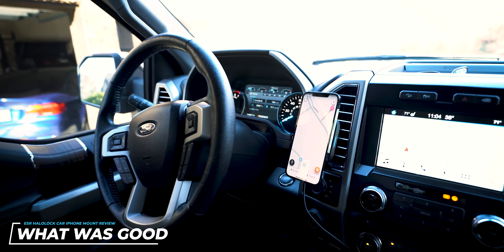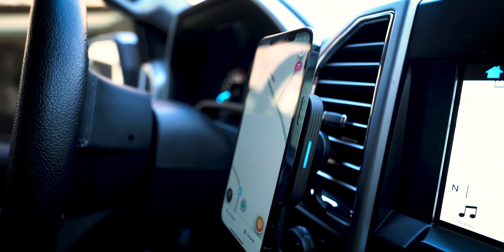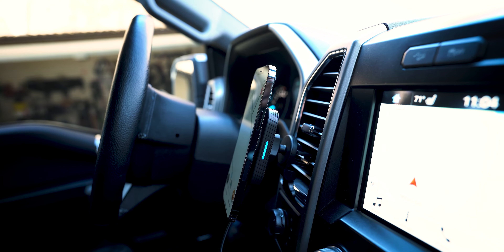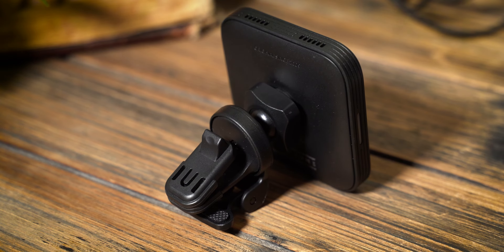So let's get into what I actually liked about this ESR Halo Lock mount. First, it is extremely secure. Once you get it all set up and everything tightened down, it does not sag or tend to move while you are driving. I've had other iPhone mounts in the past that slowly start to sag down and you need to readjust them a lot — I did not have that problem here. Once you tighten everything down, it really is set and forget because it does not move after that.